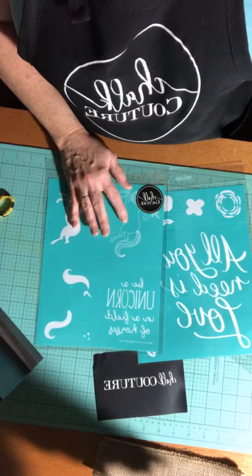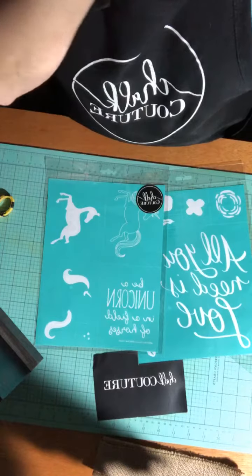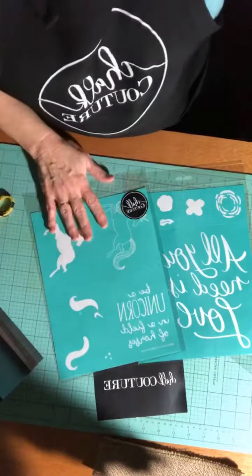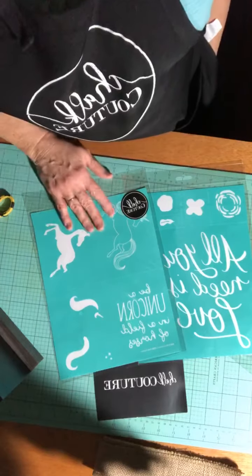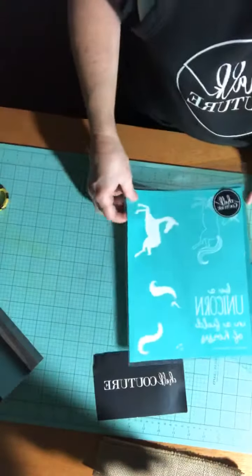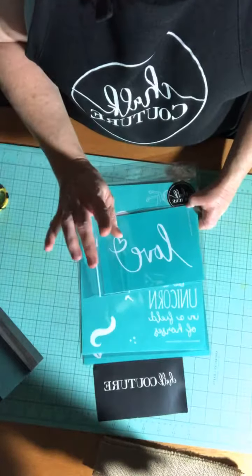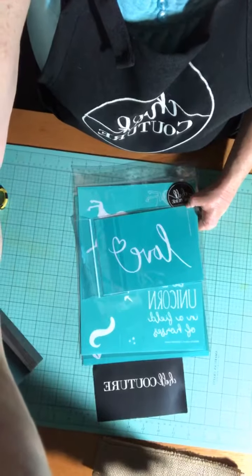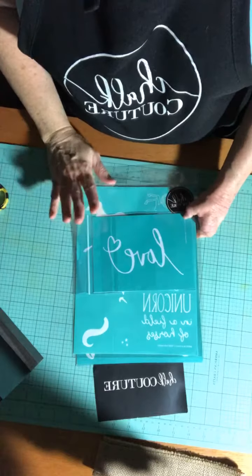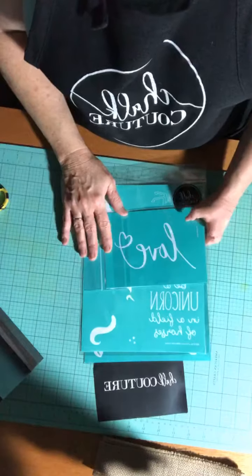Keep in mind — you can use these of course on chalkboards, but you can also use them on canvas, on a mirror, on glass. You can use the Armour Etch or any other glass etching medium. You can put them on the wall — the chalk paste is water soluble, it will wash off. Now some of the colors may stain, so do a little test. I wouldn't put red paste or any of the pinks on my walls.